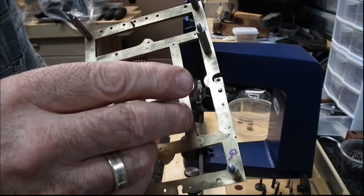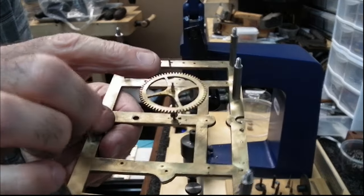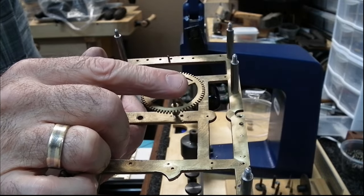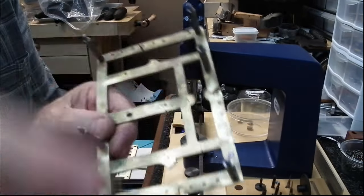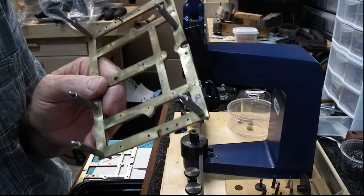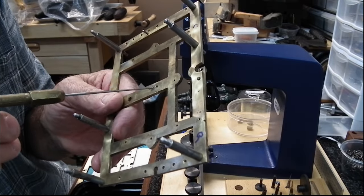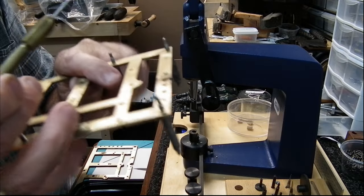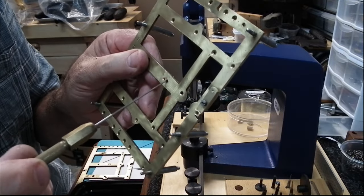I've got the new bushing in. Put the corresponding cog in there, give it a wiggle, and that's too tight, so I'm going to broach it out a little bit. Always don't forget to broach from both sides.